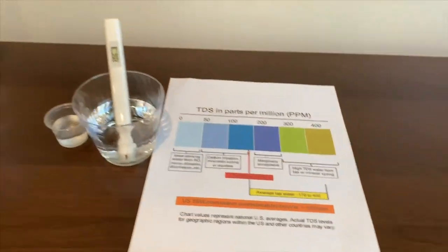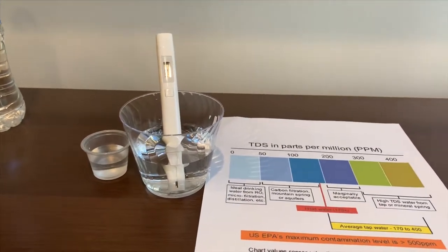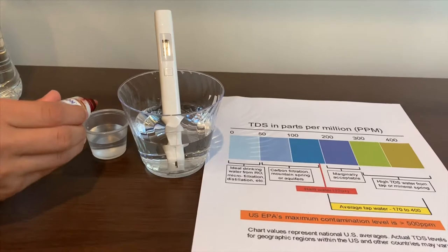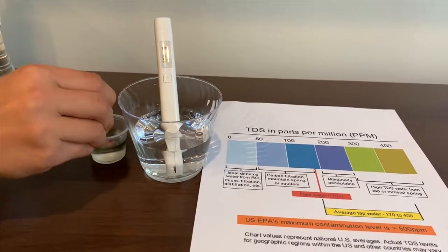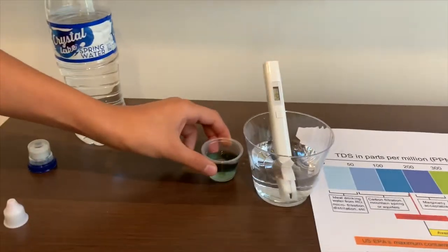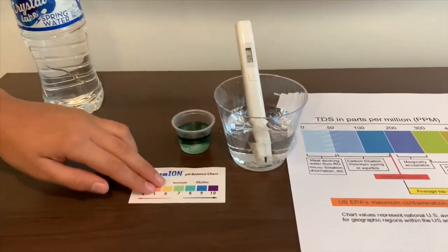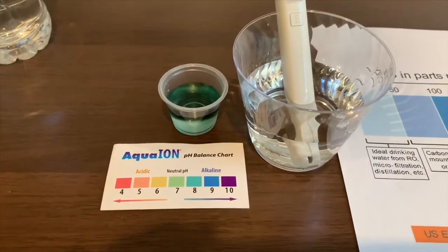Now let's test the pH. Two drops only — one, two. It's really close to seven and eight.